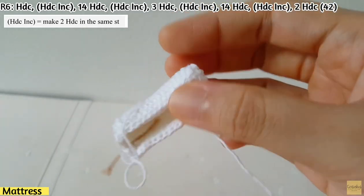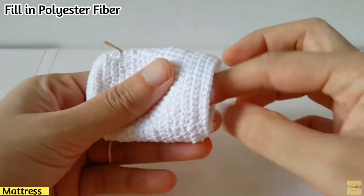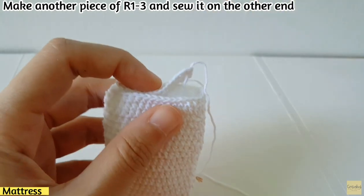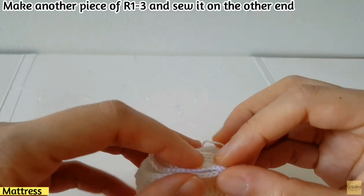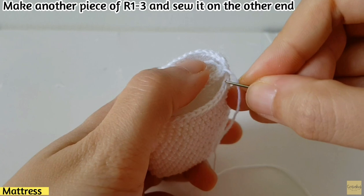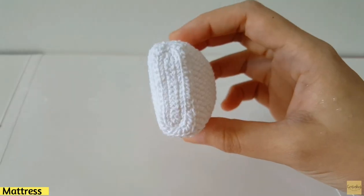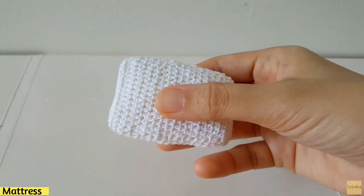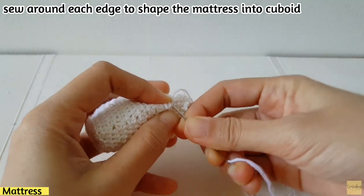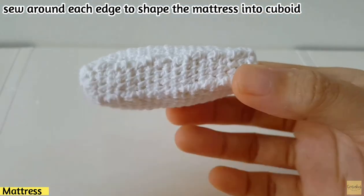When you finish row six you will get 42 stitches. For row seven, repeat row five, and keep repeating until you have 21 rows. After that, fill in polyester fiber and make another piece for the base from row one to row three, and sew it on the other end to close the mattress. Sew the edges of the two parts together, then sew around each edge to shape the mattress into a rectangular cube shape.